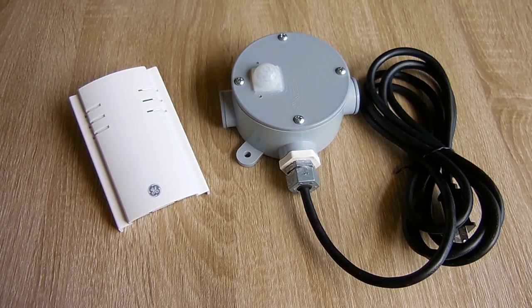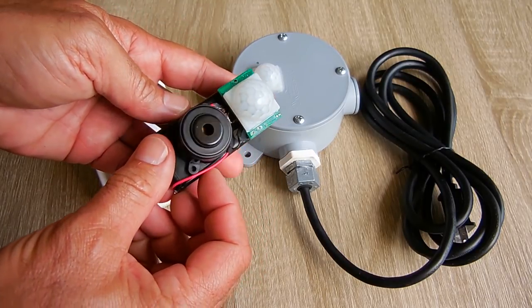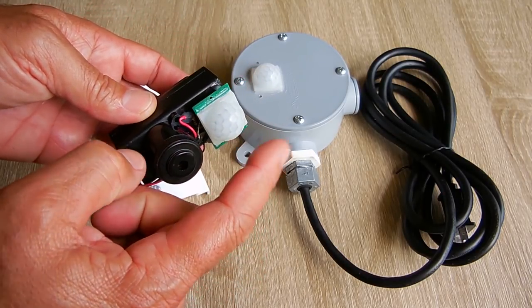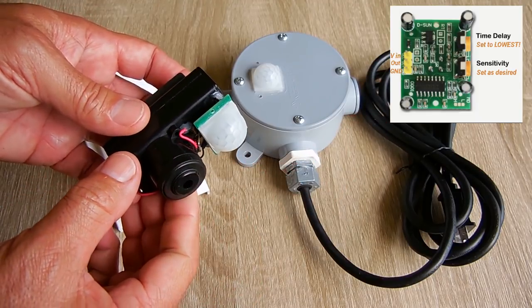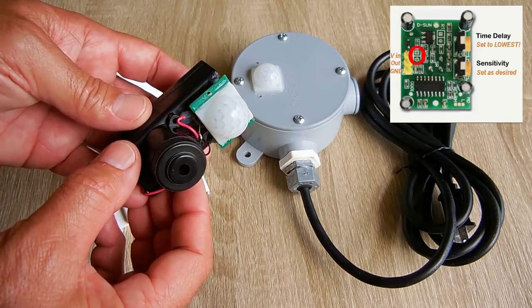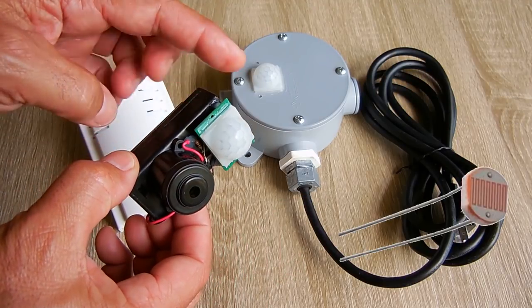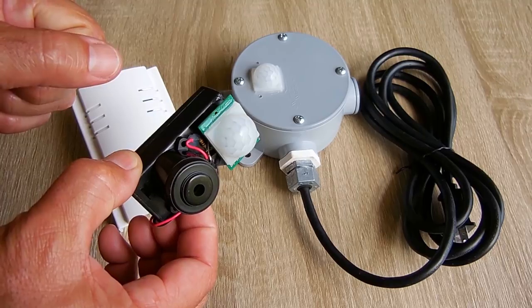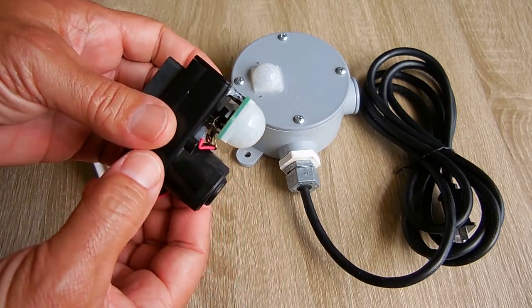This unit is designed to operate day and night. If you don't want it operating during the day and only at night, on this PIR module there's a spot that I'm going to circle in red right now, and that's where you're going to install an LDR — a light dependent resistor. You're going to solder it into those two pins, and then this will only work at night. If you want to use it all the time, just leave it out.